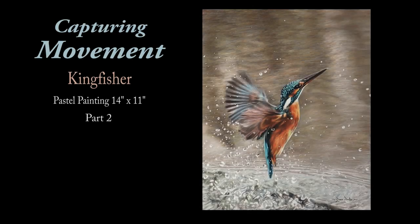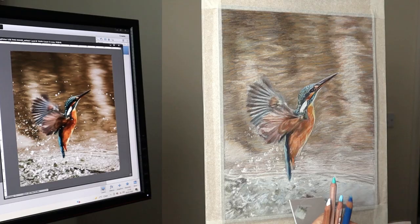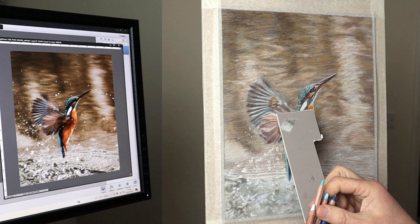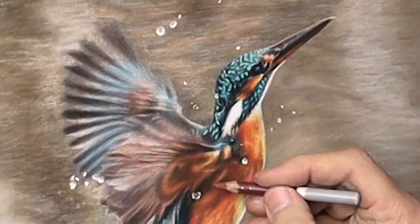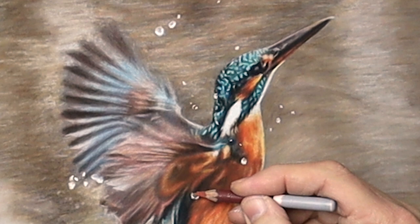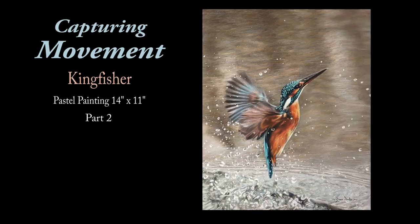Hi there, thank you so much for clicking the thumbnail and being interested in my work. In this video, part two, I'll be continuing where I left off with the underdrawing and placing in the rich colours and the aliveness to the movement. Be sure to watch it right through till the end because here and there I'll be slowing things down in real time so you can take a closer look. So let's dive in.